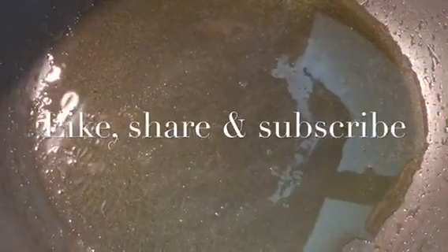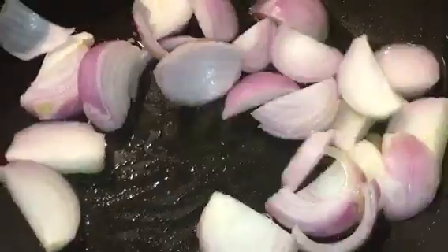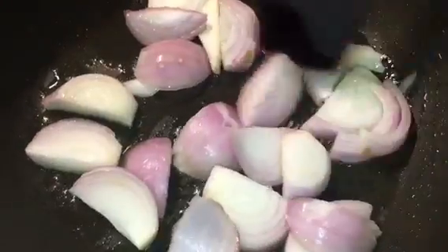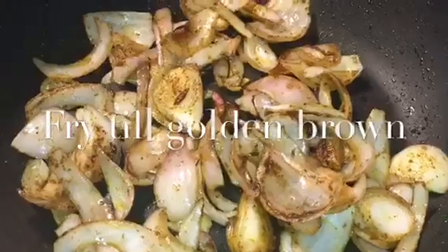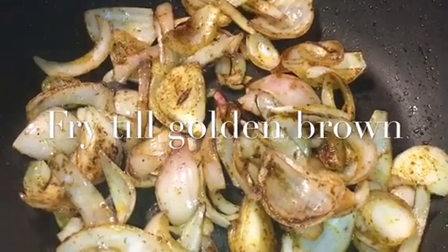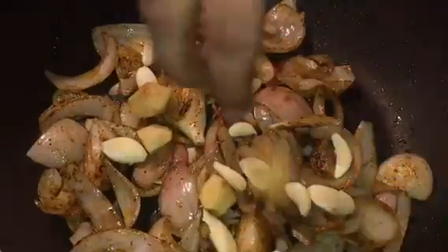Our oil is nicely heated up, so we will fry the onion. Let them fry for a while. Our onions are nicely fried, so at this stage we will put garlic or lasun and ginger or adrak.